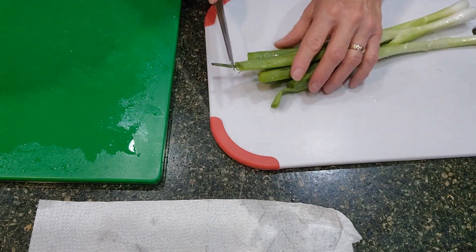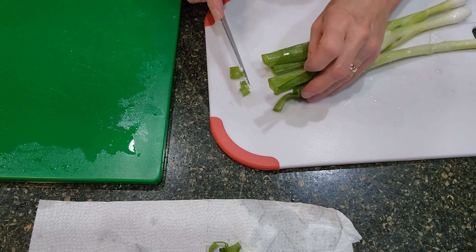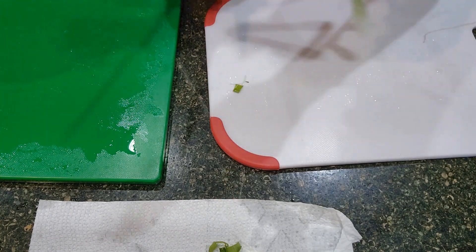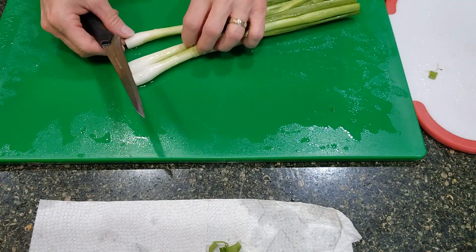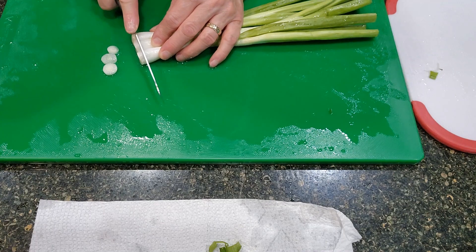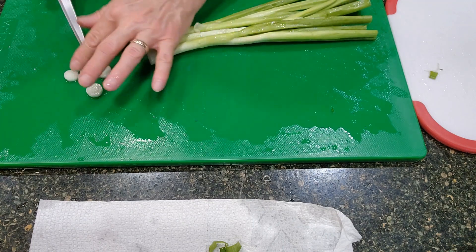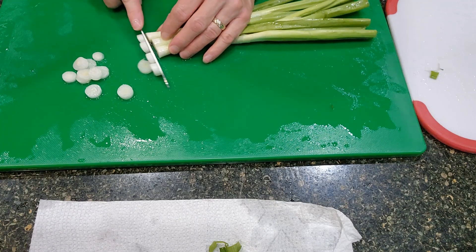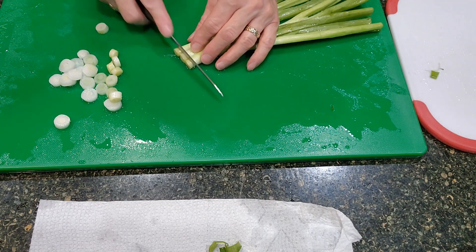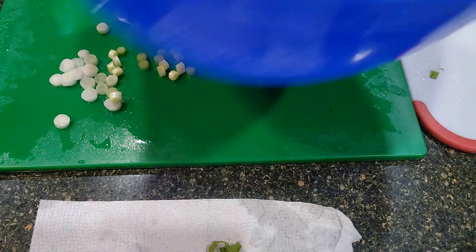I'm going to take the ends off, anything that doesn't look quite great. Probably doing three at a time is the best way to do it, and I'm just going to cut these in small pieces. Any more than three at a time might just be more difficult. Then I'm just going to throw these on top of my tomatoes.